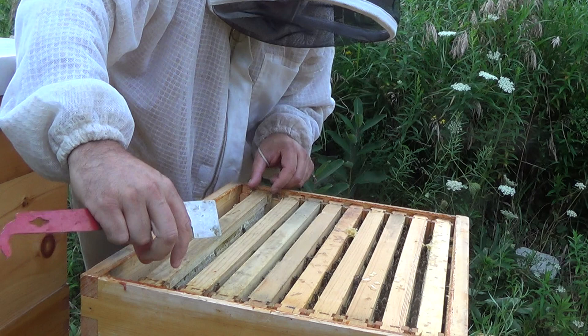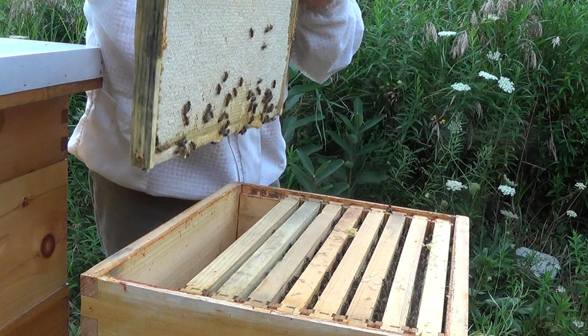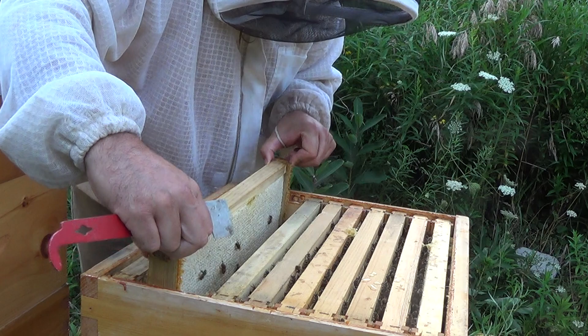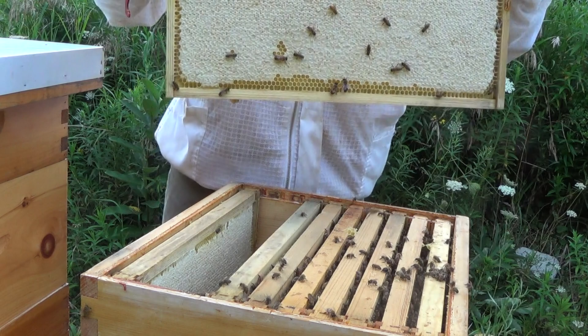So that's what I'm up against now. I'll probably choose a couple of frames that are completely capped and take those, as I said. I'm just going to pause the video now so that it doesn't go too long — I will have you rejoin me as I get into the bottom brood box inspection to see if I can find a queen or eggs down there. Nice frame of honey, but it's not going to do any good if the bees don't survive.